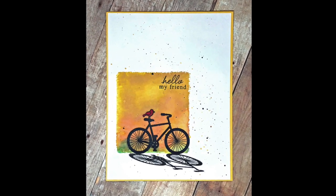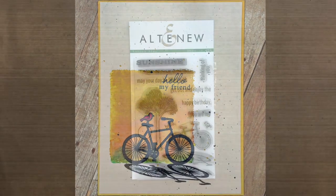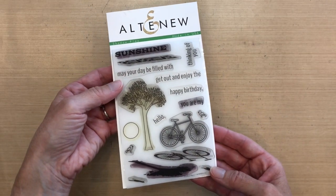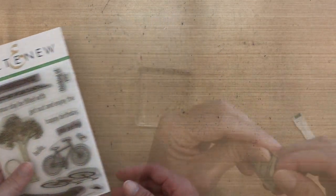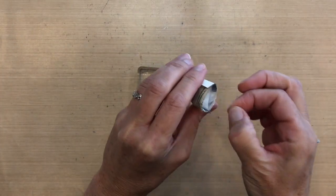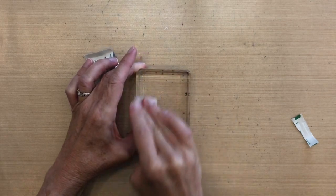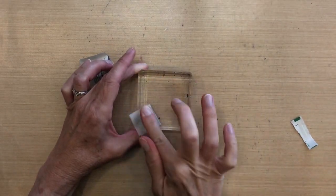Hi everyone, it's Darlene, welcome back for another card video. Today I'm using the Altenew Shadow Play set — it's kind of an old set, I love it, I've used it several times. I'm gonna use an acrylic block to create a background for my bicycle. My blocks are really really dirty and this is how I clean them.